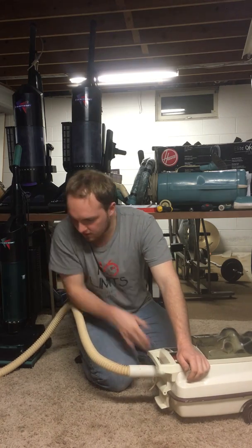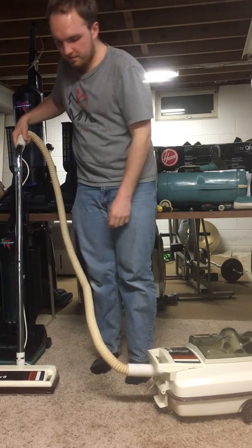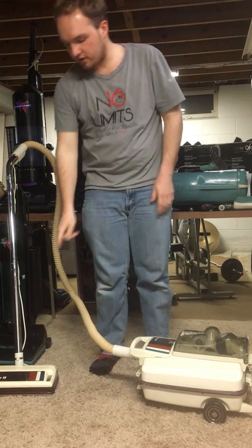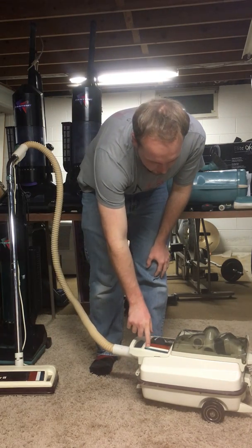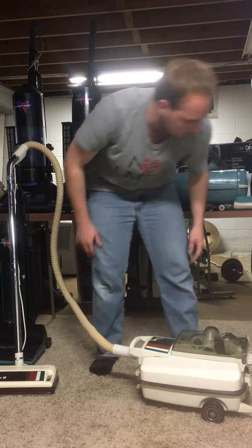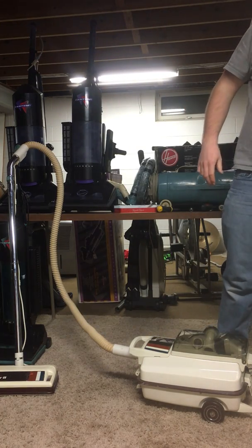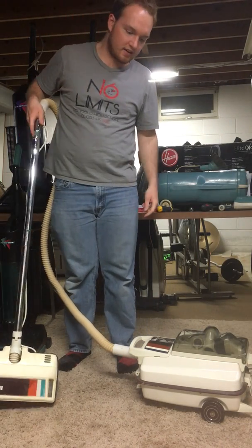Without further ado, here's the Montgomery Wards Power 2, as they like to call it. This was like the middle of the line Montgomery Wards canister — they had a more expensive model that had a headlight as well as a speed selector switch, but this one does not have that. You don't see a lot of these Montgomery Wards canisters around — you don't really see many of the Eureka canisters around anymore, but especially not these.